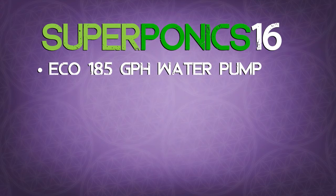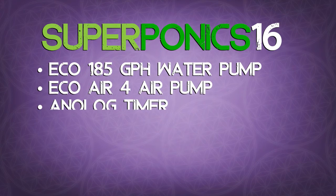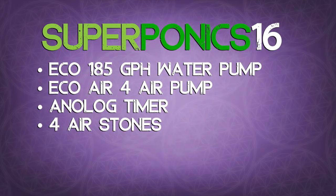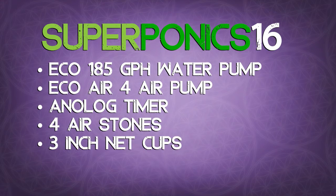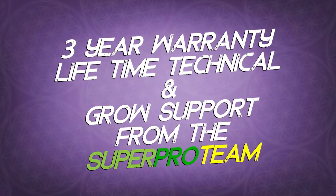The Superponic 16 includes a 185 GPH water pump, Eco-Air 4 air pump, one analog timer, two high quality air diffusers, and 3 inch net cups, as well as a custom molded UV stable easy to clean reservoir and lid.